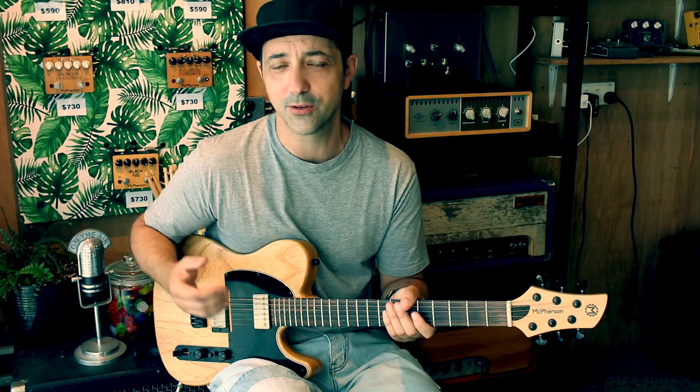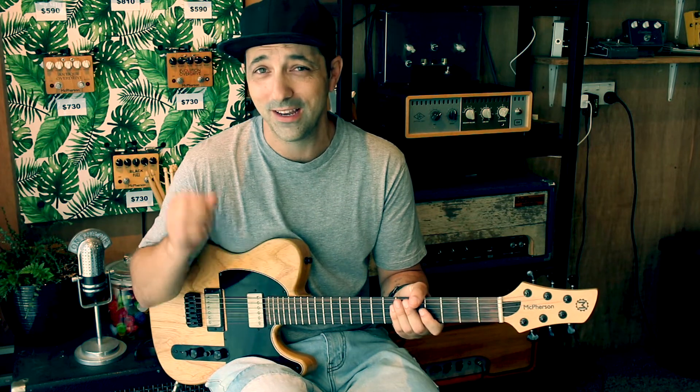Hey guys, if you're anything like me, you spend loads of time learning licks but quite often just not actually putting the time or finding a way to get them into your actual improvisations or into your regular playing. So today we're going to look at a quick technique that I use — and probably should use a lot more — which is called crowbarring.